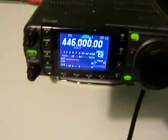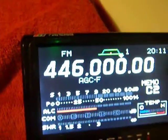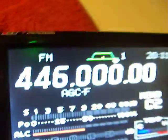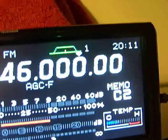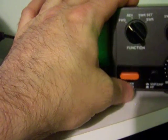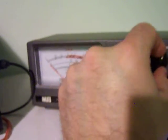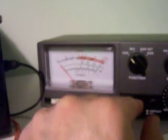Hi, we're going to check the output wattage on this IC7000. We're going to use the external monitor here to show you what frequency we're on. We're going to start at 446.000 with the UHF portion, which is supposed to do somewhere around 35 watts. Let me go ahead and make sure that this is set up correctly. It's on the 200 watt range. Let's go ahead and key up.